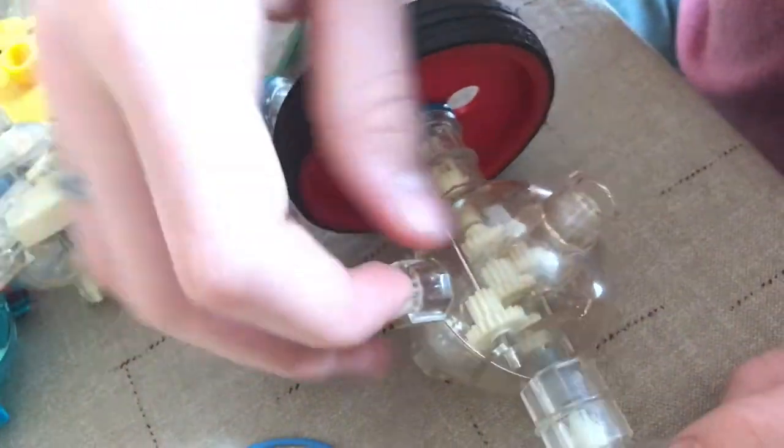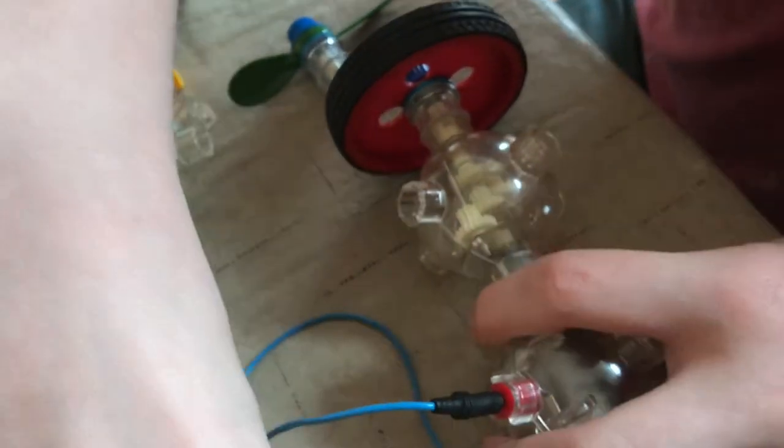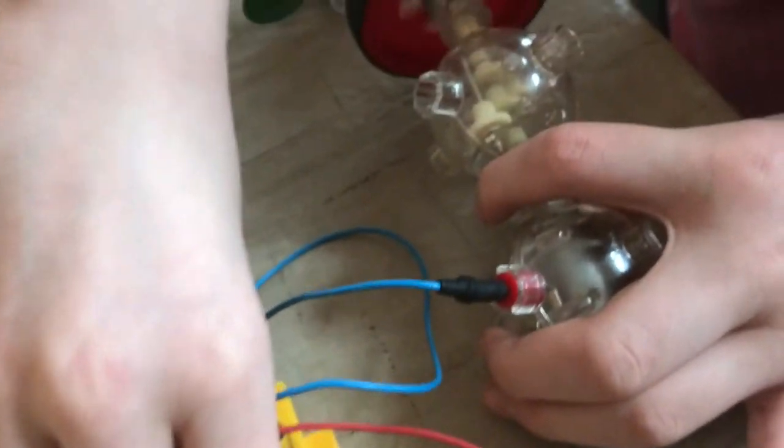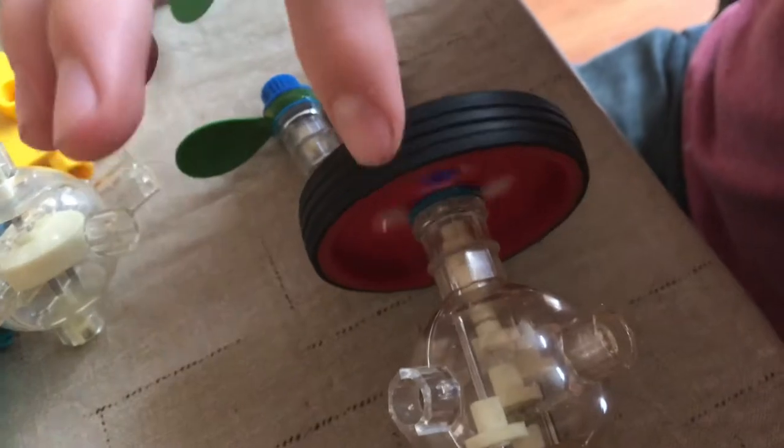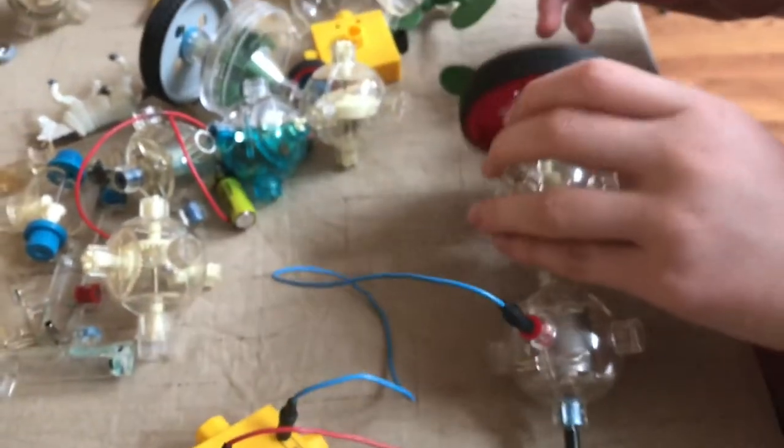This one here is really geared down — you can see all the different gears in there. So when you turn it on, you have a lot of power. This is really good for cars and stuff.